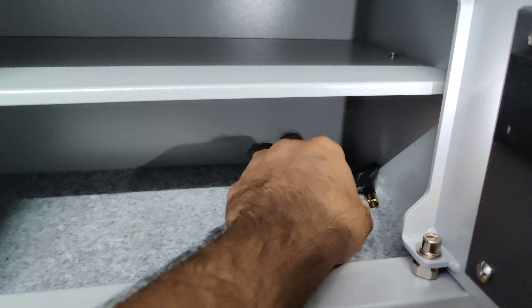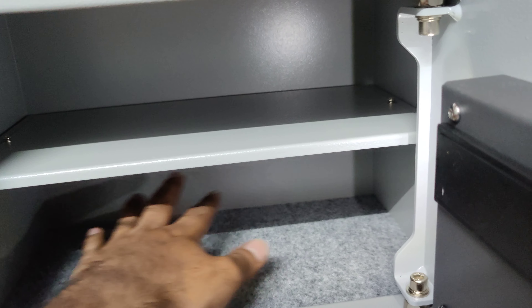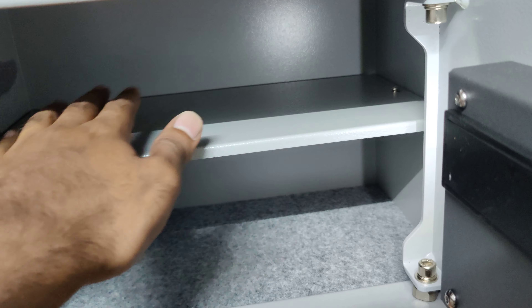This is the stainless steel surface. Look, it is a big space.